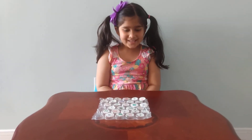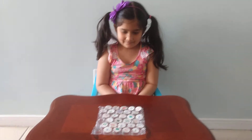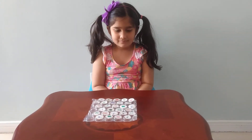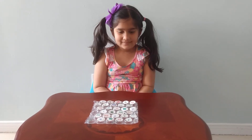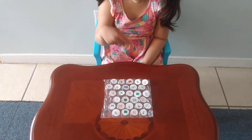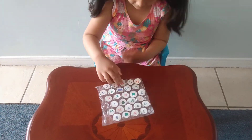Okay, you ready? Yes! So I'm going to call out a shape, alphabet, or number, and then you find it and pop it. Okay? Yes! Okay, let's get started. Heart — squeeze it and pop it!